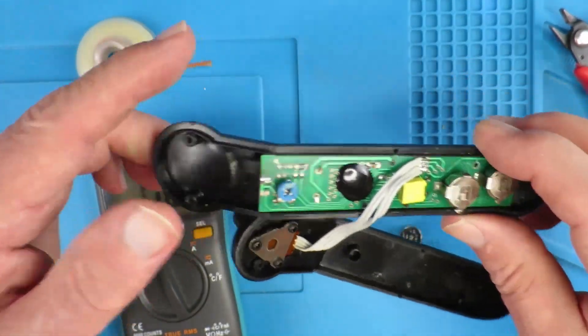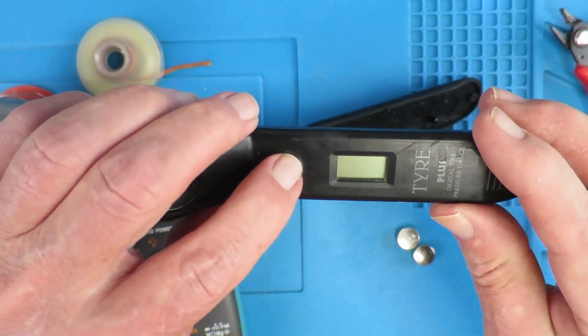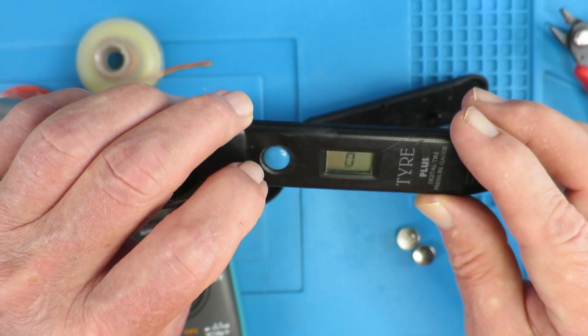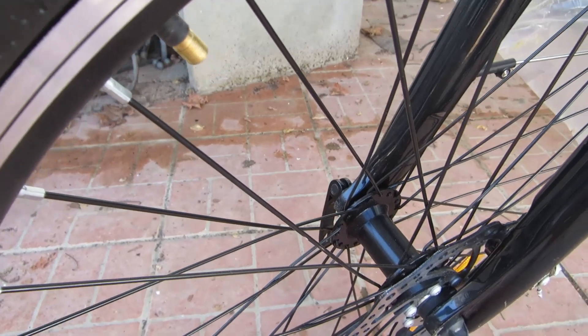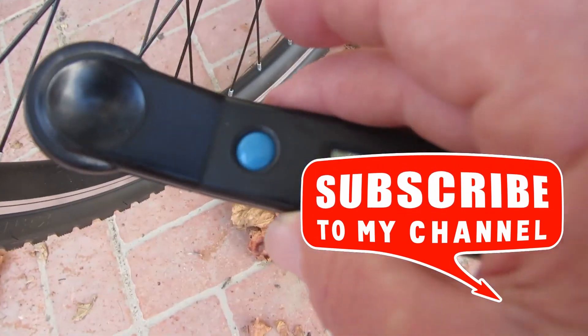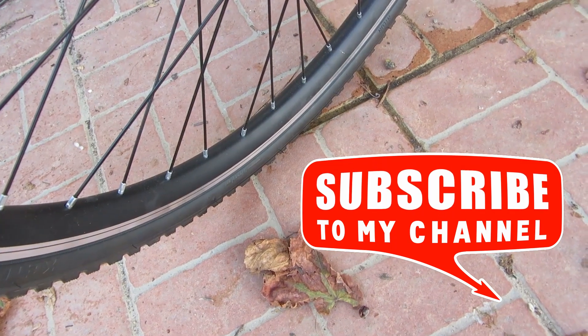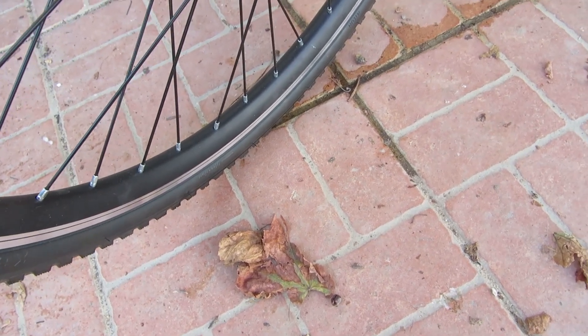Any predictions on what will happen if we short the lower pair of pads? It reads zero. I was hoping that was going to be kilopascals. I checked this tire earlier and it was reading around 52 PSI, but with the meter on that setting it's measuring 34 — which is neither kilopascals nor bar; it would be around 3.4 bar or 340 kilopascals. So that range doesn't work for us.